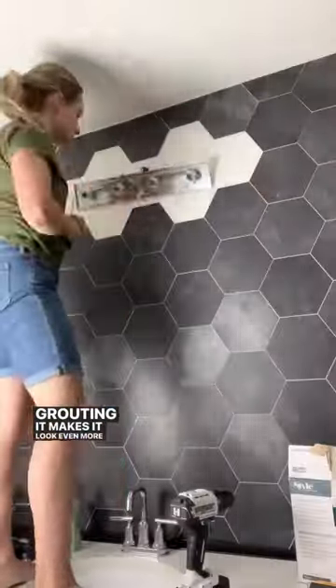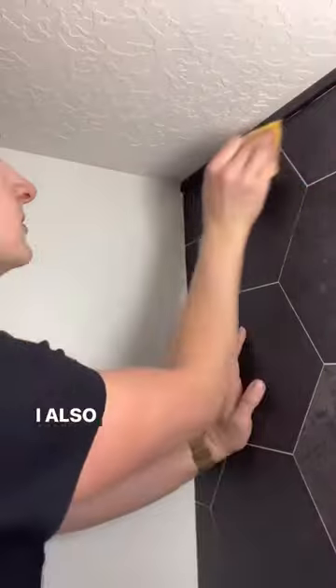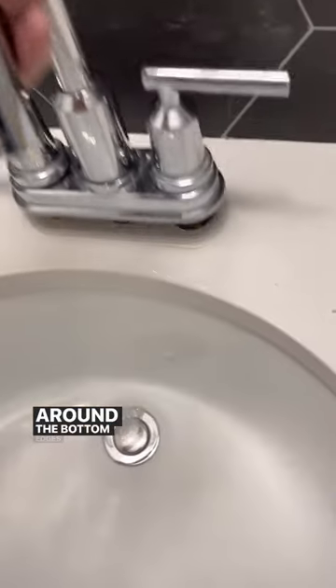Grouting it makes it look even more like real tile. I switched out the light fixture and I added some shelves. I also added a piece of trim at the top and some silicone around the bottom edges.